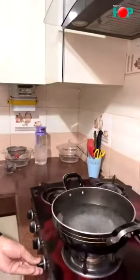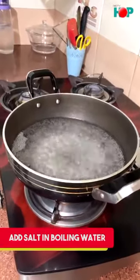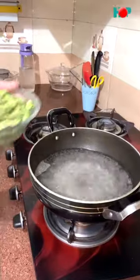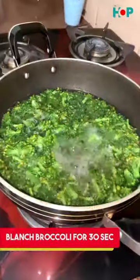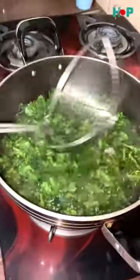So let's start. First we have to blanch the broccoli. We have to put it in boiling water. We will add salt to our broccoli and give it 30 seconds.